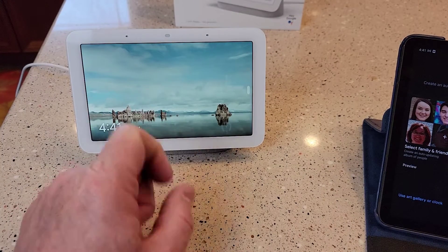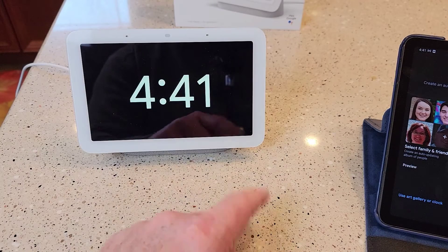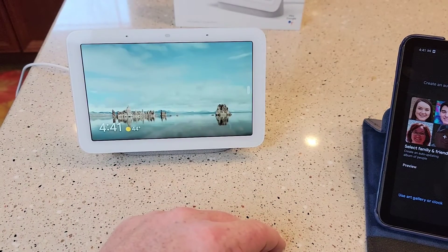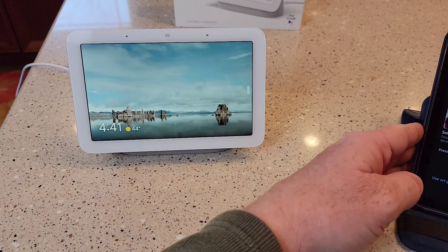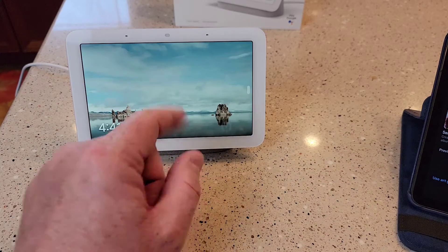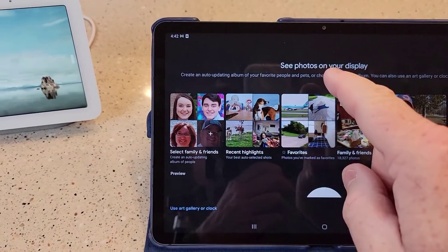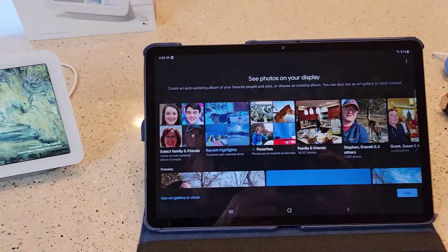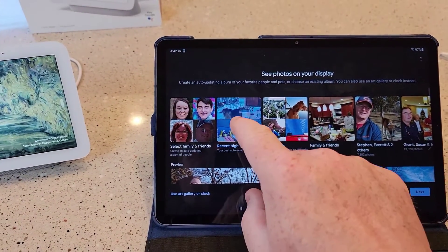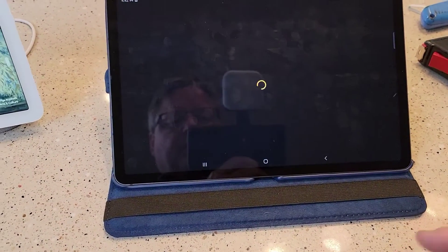Looks like it's set up and ready to go. So an interesting thing — this is like the home screen. If you swipe to the right, it gives like a clock display. And if you tap the screen, it goes back. Over here on the app, it's asking me if I want to select what photos I want on here. It says see photos on your display — I can select recent highlights. When I picked the album I wanted, it brought it up and showed me some examples. Then I just click next.